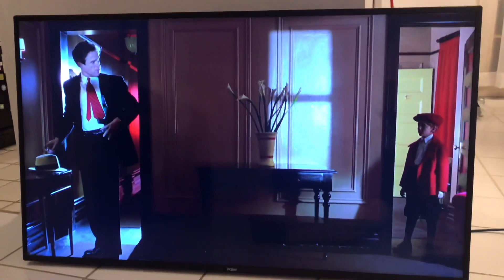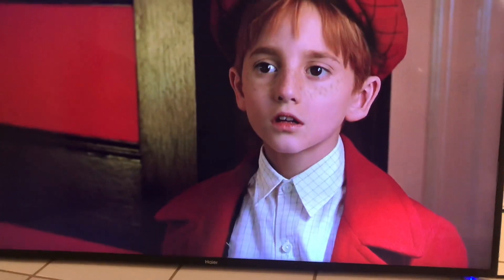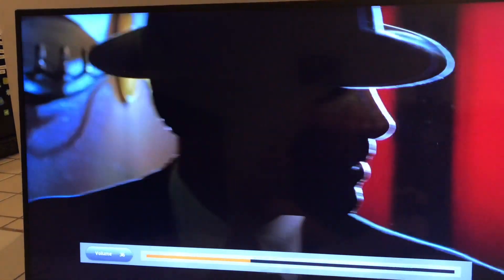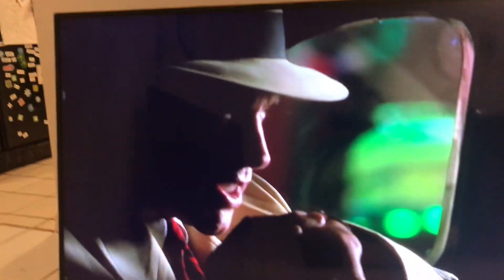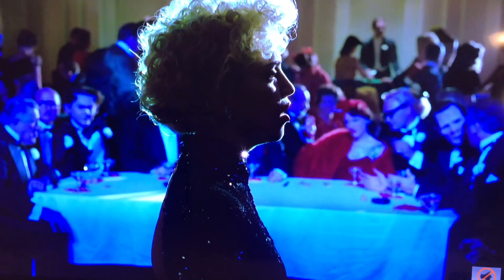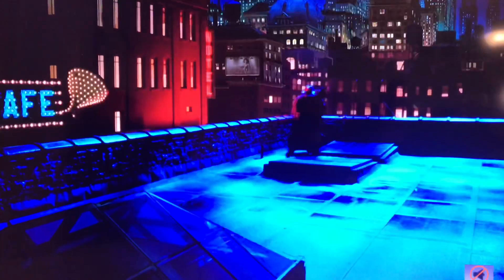As you can see it works perfectly fine. I hooked up a Blu-ray player to it to check the quality. I'll mute the volume so we don't get any copyright infringements. For no money and about an hour's worth of tinkering, we have a working 55-inch TV. Remember to give this video a thumbs up if you liked it, and thanks for watching.